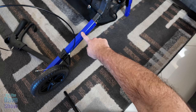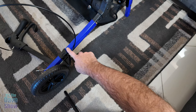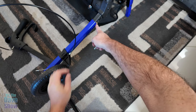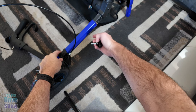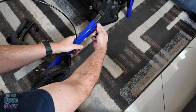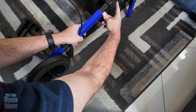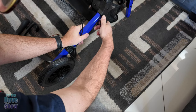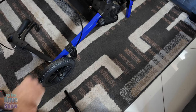First step is to put the legs on. This is the leg with the brake on it. It just attaches in here — there's a little button you press to push it in, and then we put the set screw in. We do that for both sides.